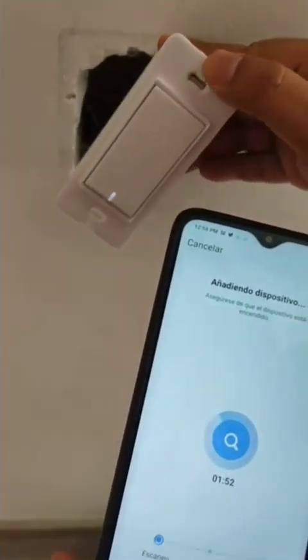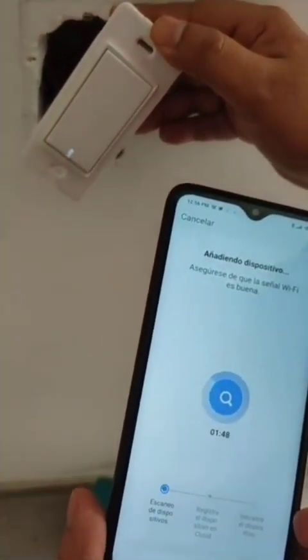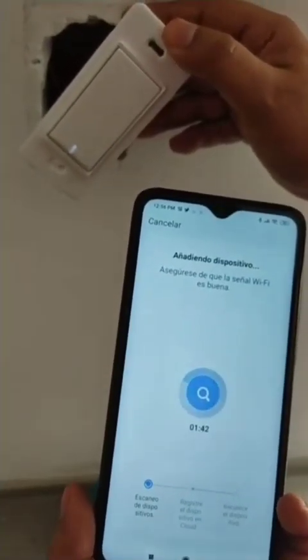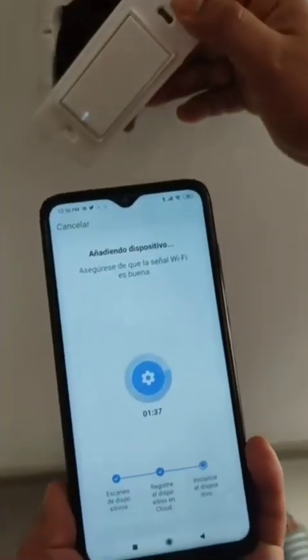The application starts scanning the device. Once it's connected — it just connected — the device stopped blinking. Now it will go through registering and then initializing the device.